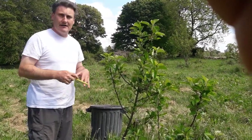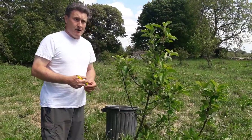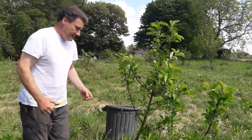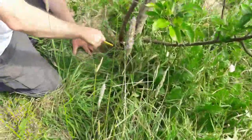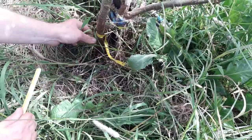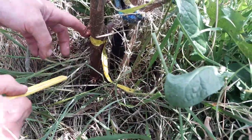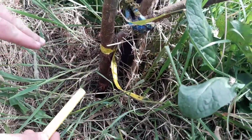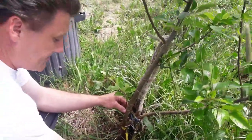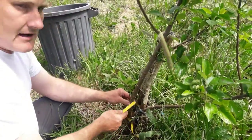Anytime you buy a fruit tree it's always on a rootstock, whether it's a small rootstock like an M27 or a big rootstock like the M25. In this particular case, the rootstock is no longer visible — it's submerged into the soil. The scion, which is the top of the tree, goes all the way down into the soil. When it comes in contact with the soil it sends out roots, and at that stage it will grow on its own rootstock.